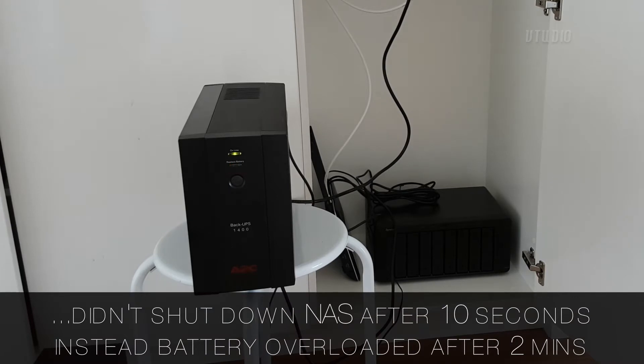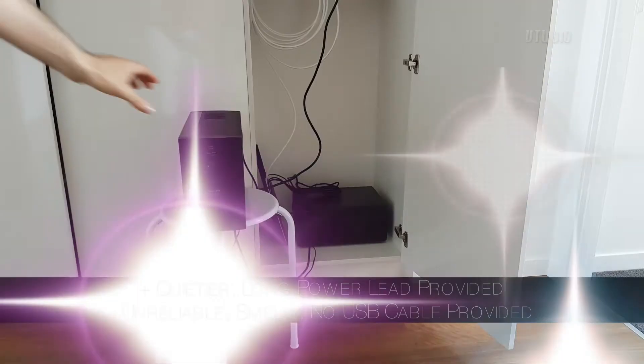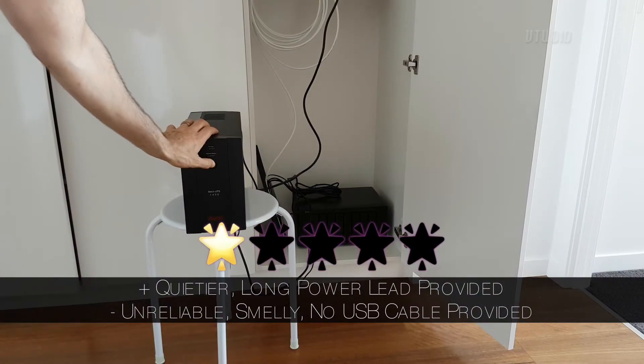This version of the APC, even though it has a USB connection and is detected by Synology, does not respect the 10-second rule or any rule you specify.